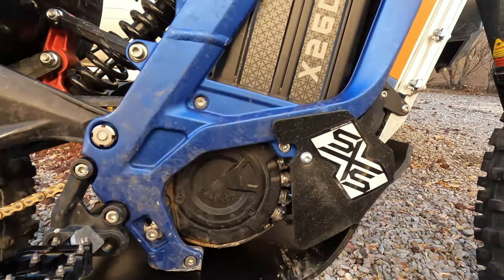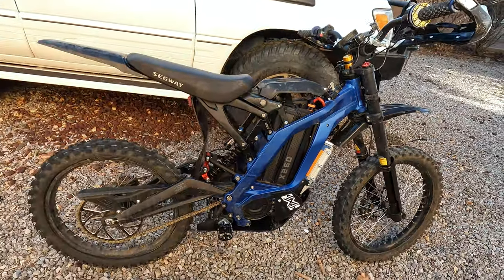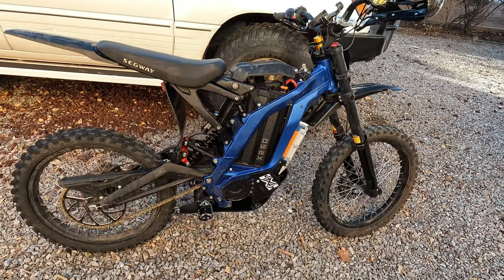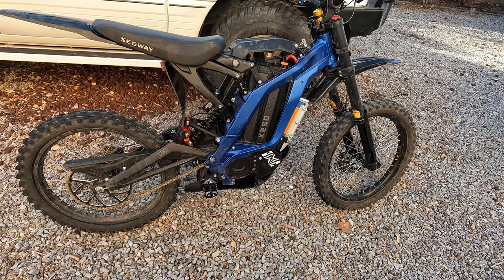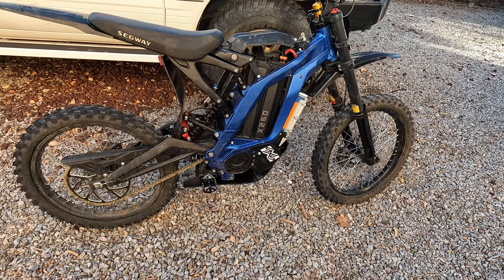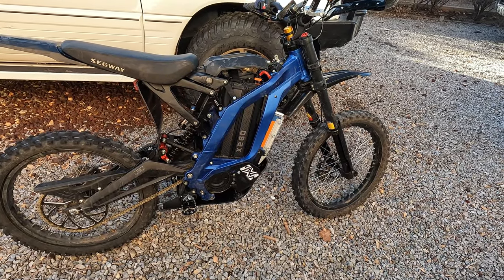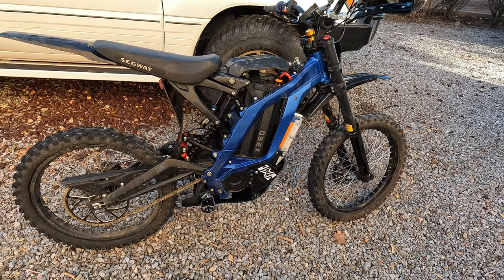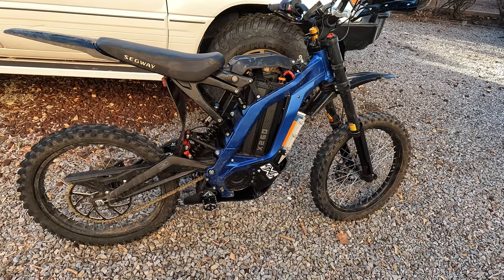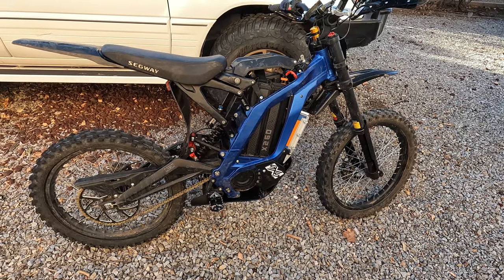If you enjoyed this video please like and subscribe. I'm going to keep making these — even for simple stuff like installing skid plates — to help out the community because these bikes are really cool. Let me know if there's something you'd like to see in the future, otherwise I'll just keep making videos as I keep adding aftermarket items. Thanks, bye!